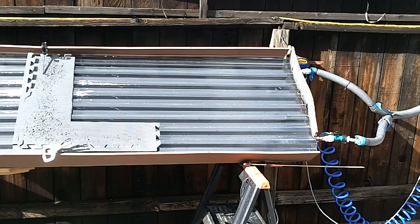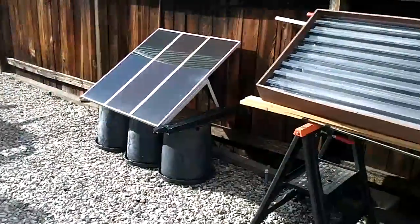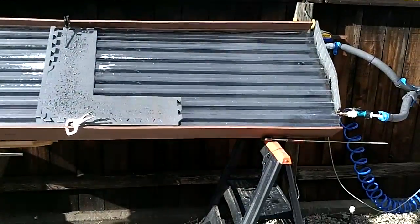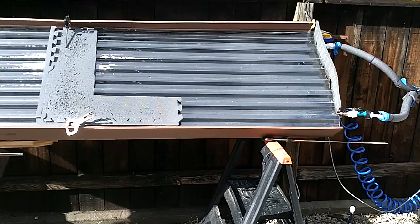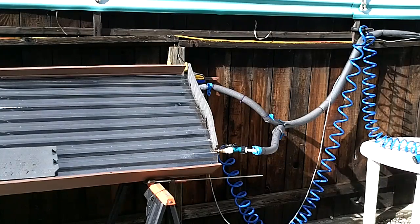That's the good thing about having a test bed like that — very open-ended. The polycarbonate panel just comes out, and I even have some extra spacers made for holding it off. Right now I'm constrained to copper pipe for this.